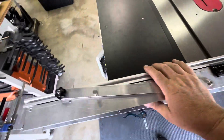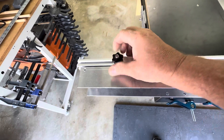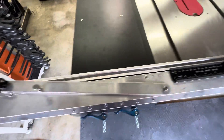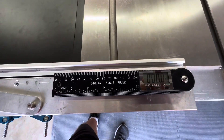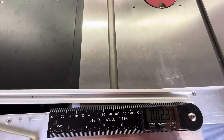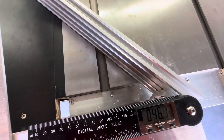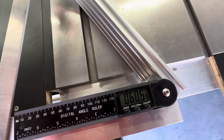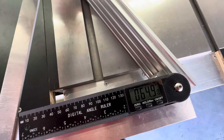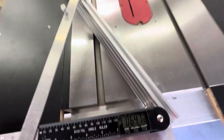To change the angle on the fence, go ahead and loosen this slide bolt and pull this pin. Then you can go ahead and change the angle — you can see as I move this that the angle changes. This will go all the way to approximately 65 degrees, 64 and a half, which is a pretty good size angle that you can get on the saw.